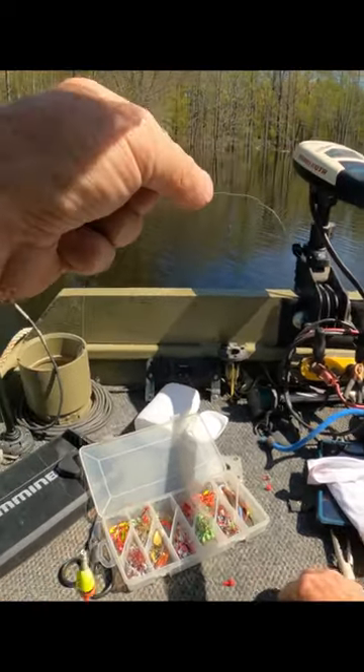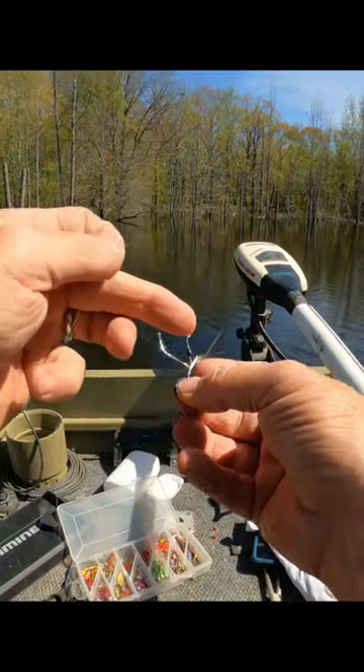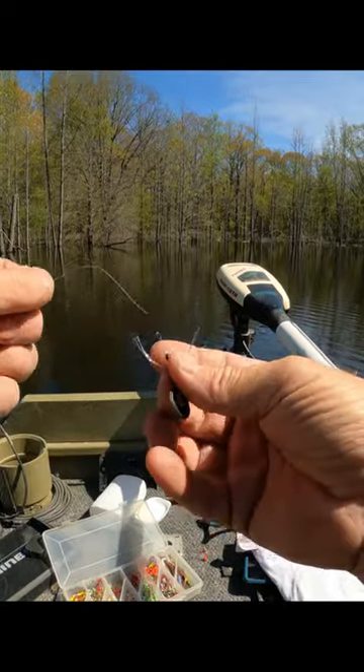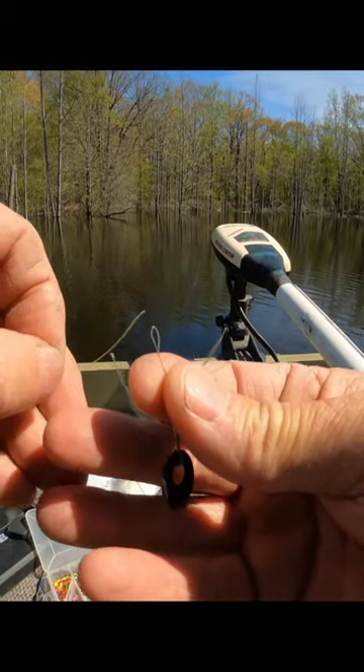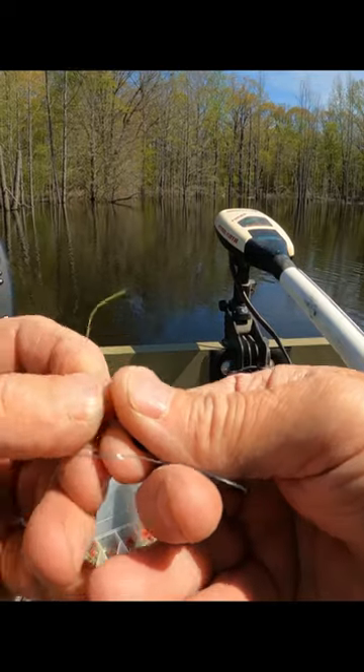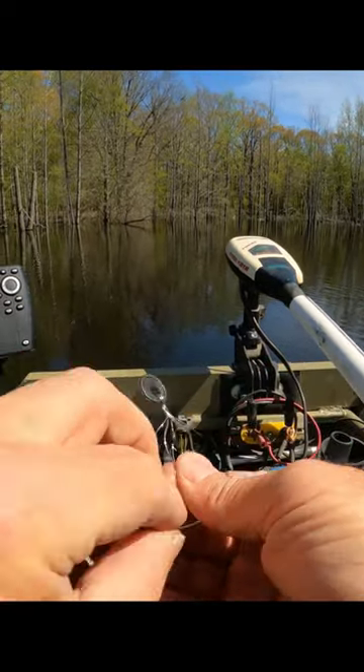I'll get these bobber stoppers — they come on these ties, with like five or six on these wires. You see that hole right there? You just stick this through, stick your line through that hole like that, just kind of fold it over and hold the line.